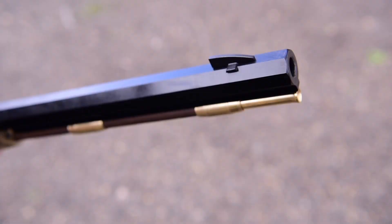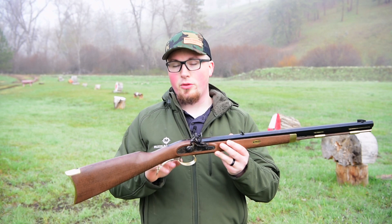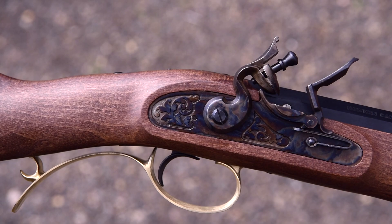This muzzleloader also has a .350 dovetailed front and rear sight, as well as a spring-loaded single trigger. There are kind of two schools of thought on the single trigger versus double set. I personally really like the single trigger for hunting applications just because it's a little bit simpler, but I can see where if you're doing bench rest or some kind of precision shooting, having that double set trigger is kind of important.